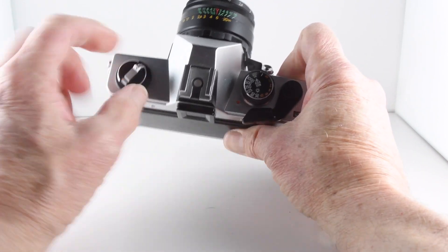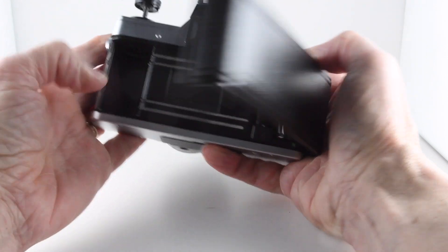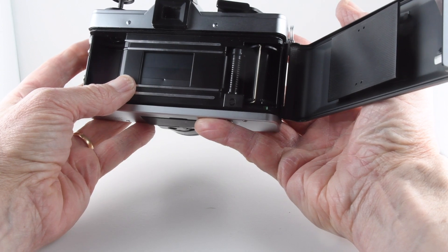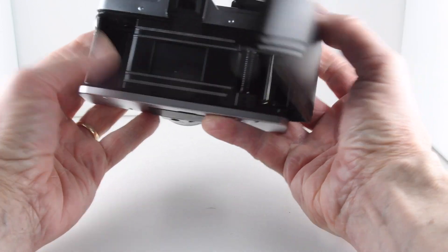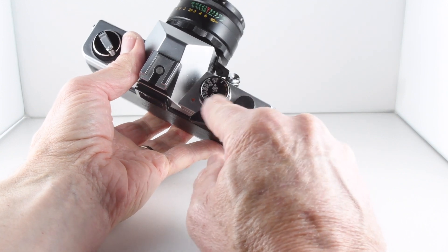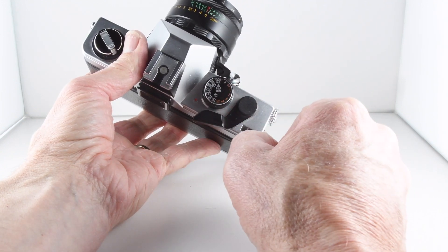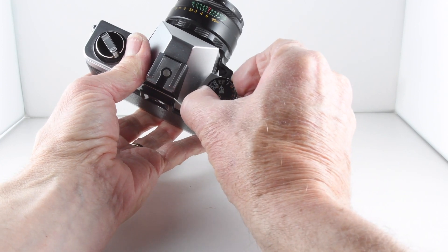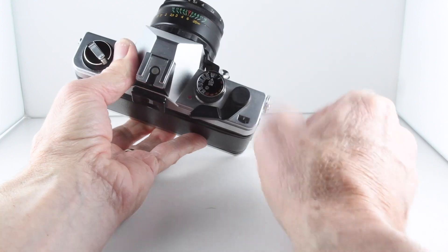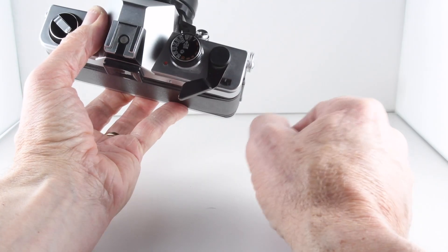Turning to the top plate, we have the film rewind crank, which when lifted allows us to get into our film chamber, and a metal shutter. And then on the other side, we have film speed, which goes from 1,000th of a second to B, and then we can lift our collar to get our film speeds. It's film advance, film wind on, and counter.